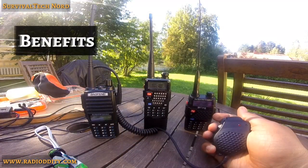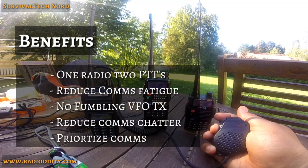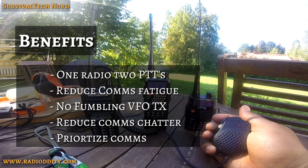The dual PTT has some obvious benefits. To start: one radio, two push-to-talks. Reducing comms fatigue — no fumbling with the VFO on the radio or on the speaker mic when you're trying to change over. Reducing comms chatter. And finally, being able to prioritize your comms by frequency, by push-to-talk, without increasing your workload.